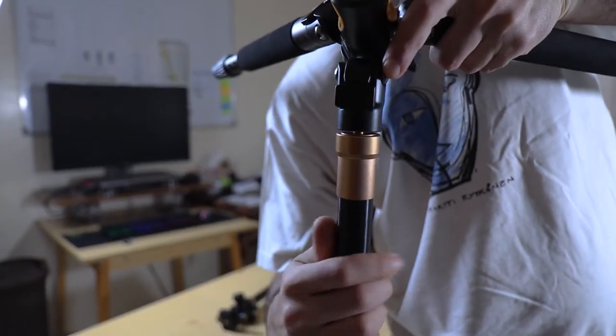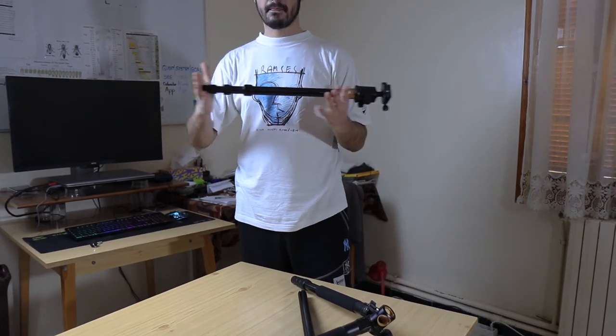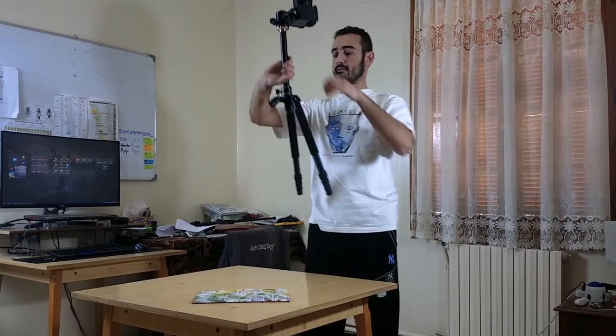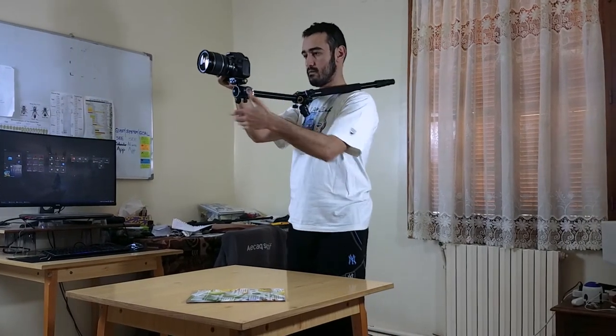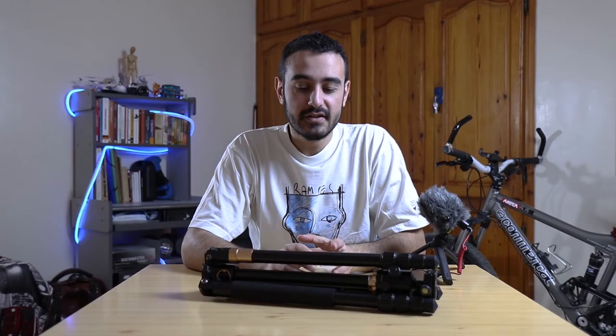One of the three legs of the tripod is detachable, which means you can attach it to the stem or the ball head itself and use it as a monopod. A monopod is really useful in tight places or when you want to shoot some smooth video without having to buy a gimbal. It also has two spongy cushions on the other legs so that you can use it as a shoulder rig, which is really useful.